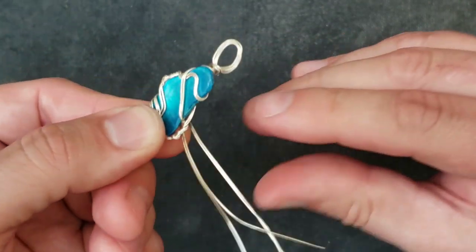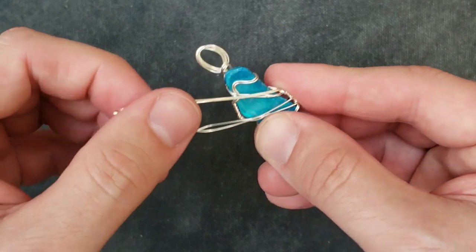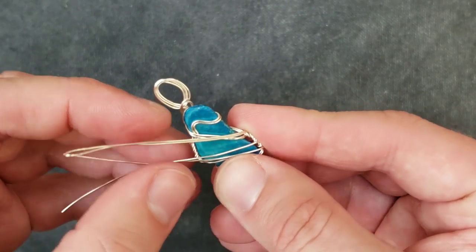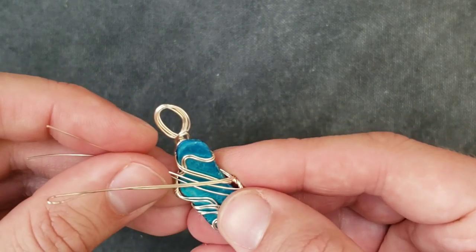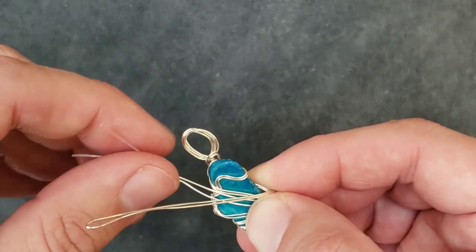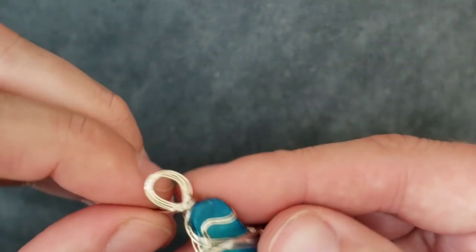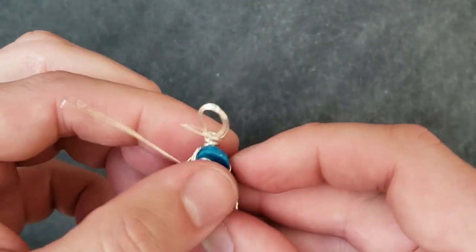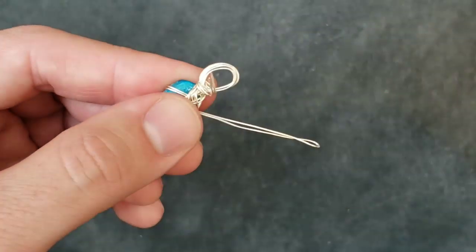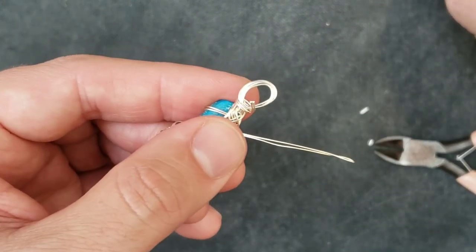We'll come around here. We're running out of wire — not much left for too many more designs. I think I'm just going to take these two strands and bring them up to the top and scarf it.